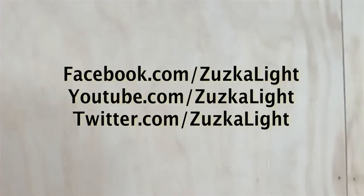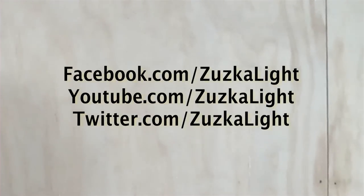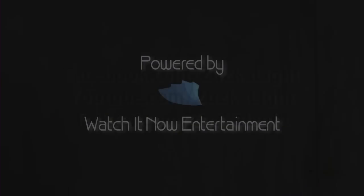The new site is coming — we have a new site! Bye!